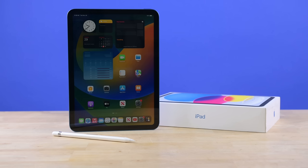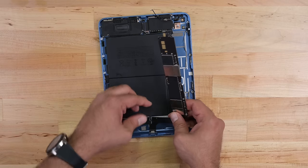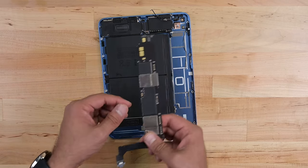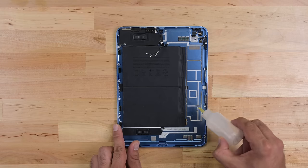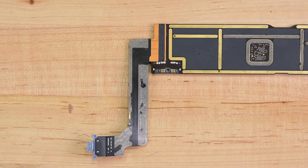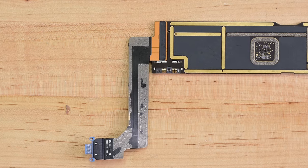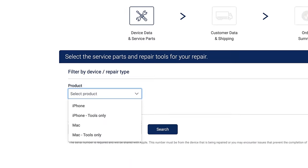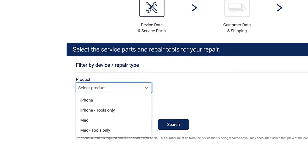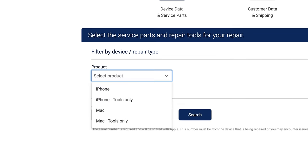So what did we learn from this teardown? On repairability, we had to remove the glued-down logic board before we could even access the battery — that's a no-go. The battery should be easily accessible the moment you're in the device. The USB-C port is also welded to the logic board, which would make repairs very difficult for the average person. And there's parts availability to deal with: as of right now, Apple's self-service repair program doesn't even list parts or tools for current or last-gen iPads.